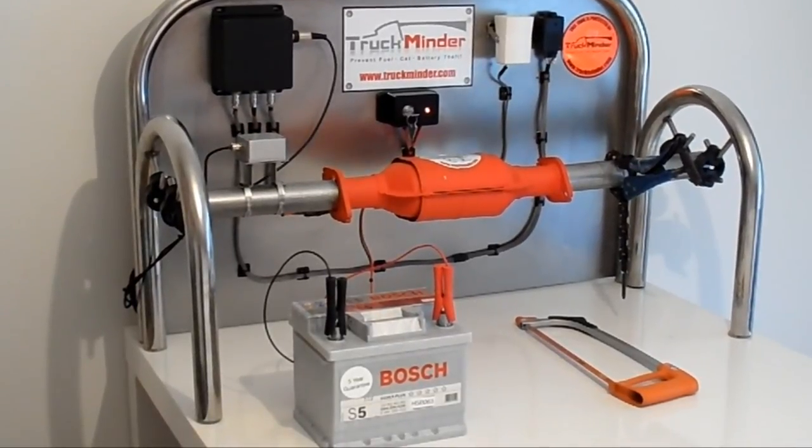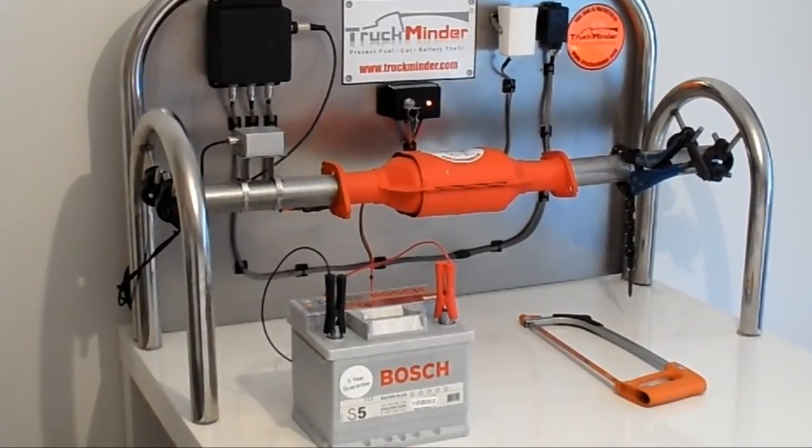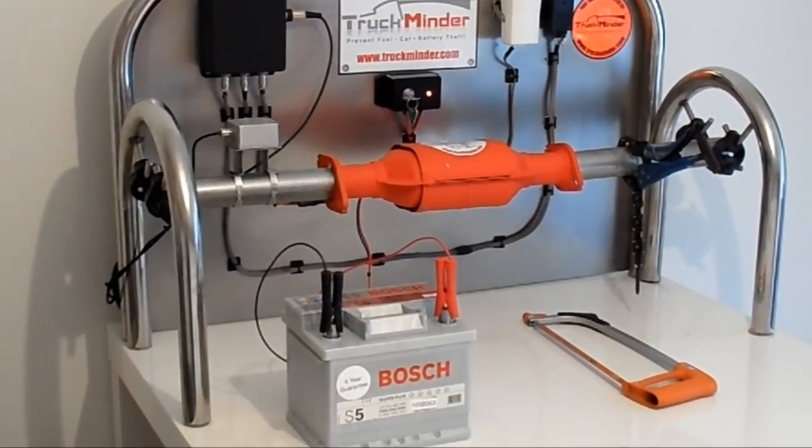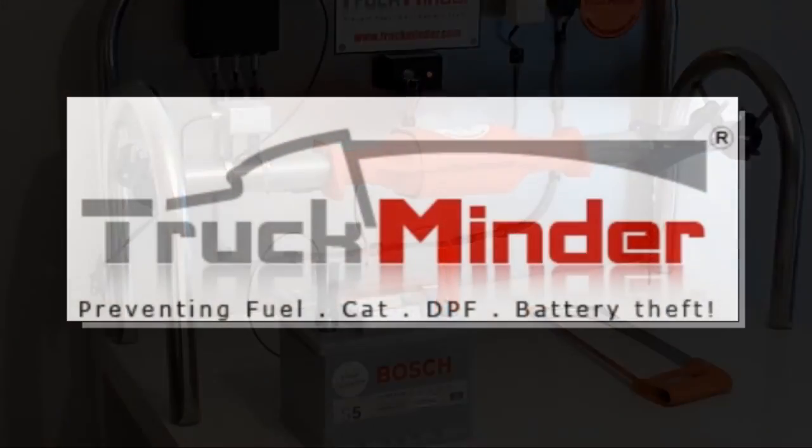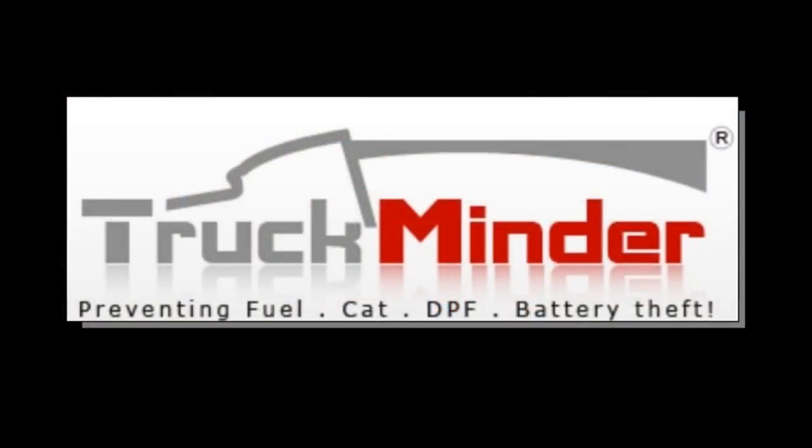For more detailed information about the Truck Minder system, go to our product page. For a list of approved dealers installing Truck Minder, go to our approved dealer page. We'd like to thank you for your time today and watching our demonstration video.